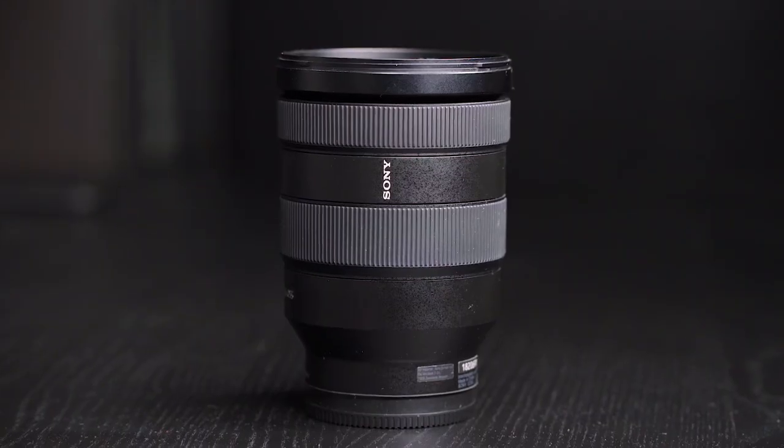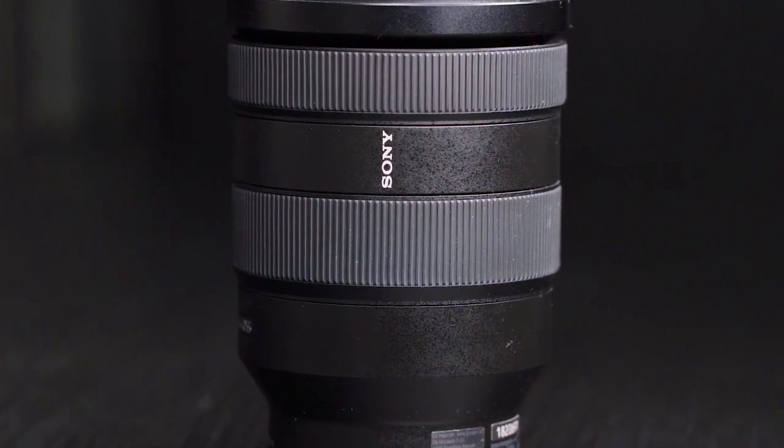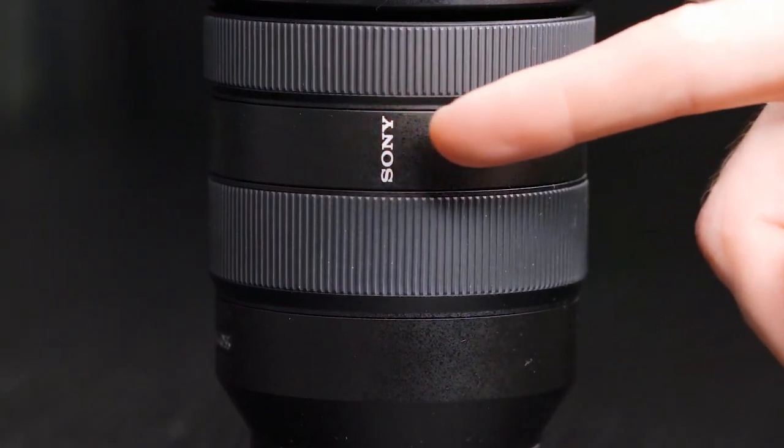Build quality. Sony does not state the material used to build this lens, but I believe it's an aluminum-polycarbonate mix. That being said, the lens is nicely built, it feels solid, and the material has a bit of a rugged finishing. It's surely a lens that I would take anywhere with me, and I have used it in a variety of scenarios.